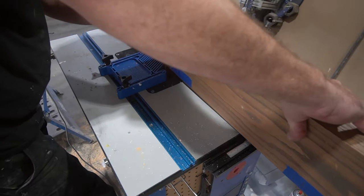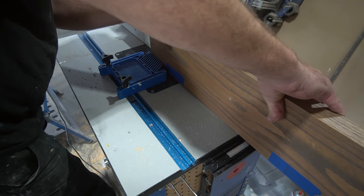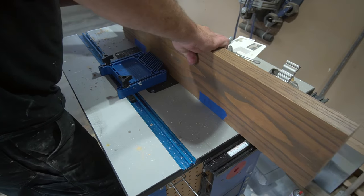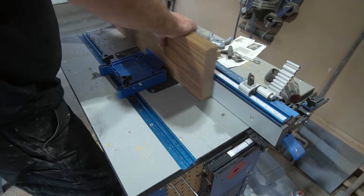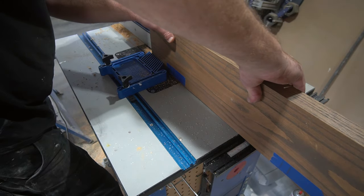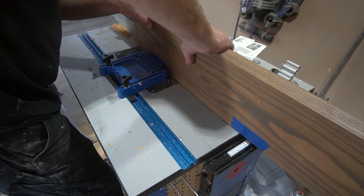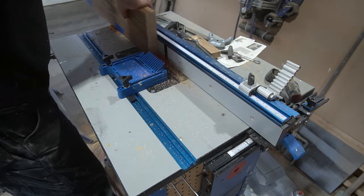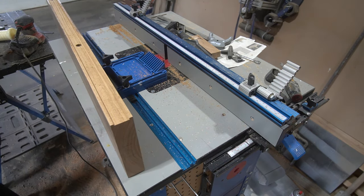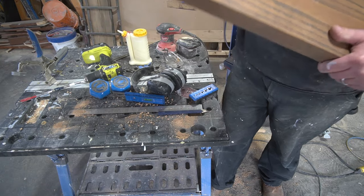To allow the shelf to sit flush against the wall, you need to cut grooves on the back where the bracket sits. I used my router table with a one inch flush trim bit. If you don't have a router table, you can also cut these grooves by hand with a chisel. I made the grooves about an eighth of an inch deep. For locations where I scribed the board to account for bows or unevenness, I did have to adjust the depth slightly. If you're using a router table, make sure you don't cut through the exposed end.